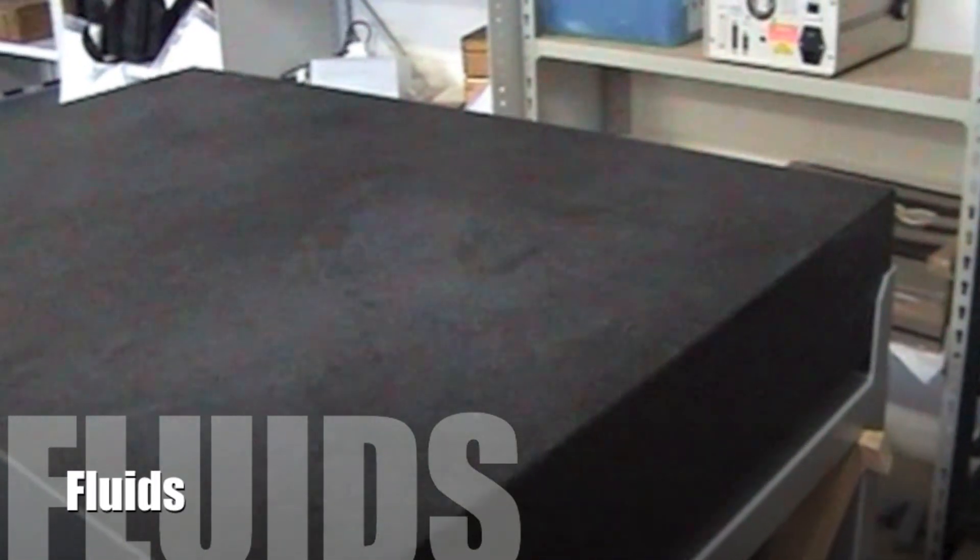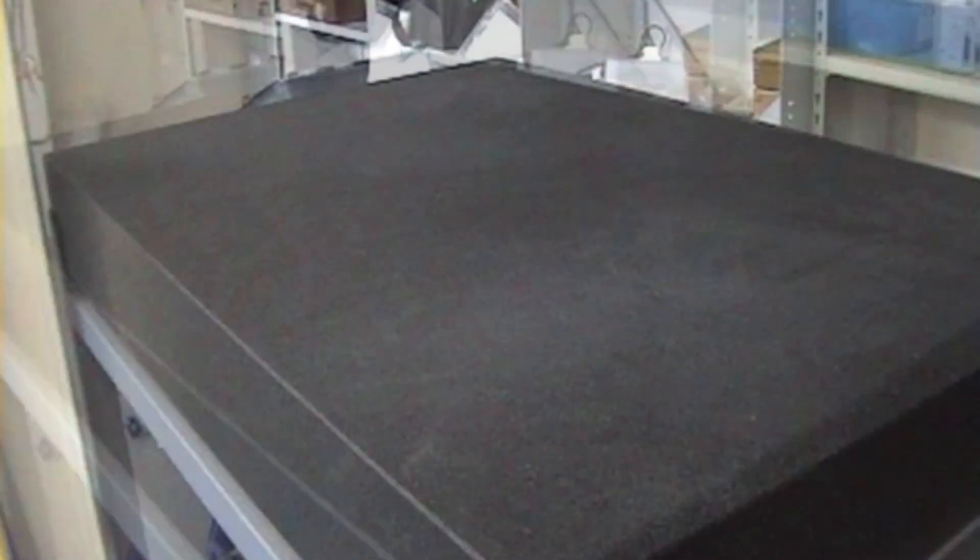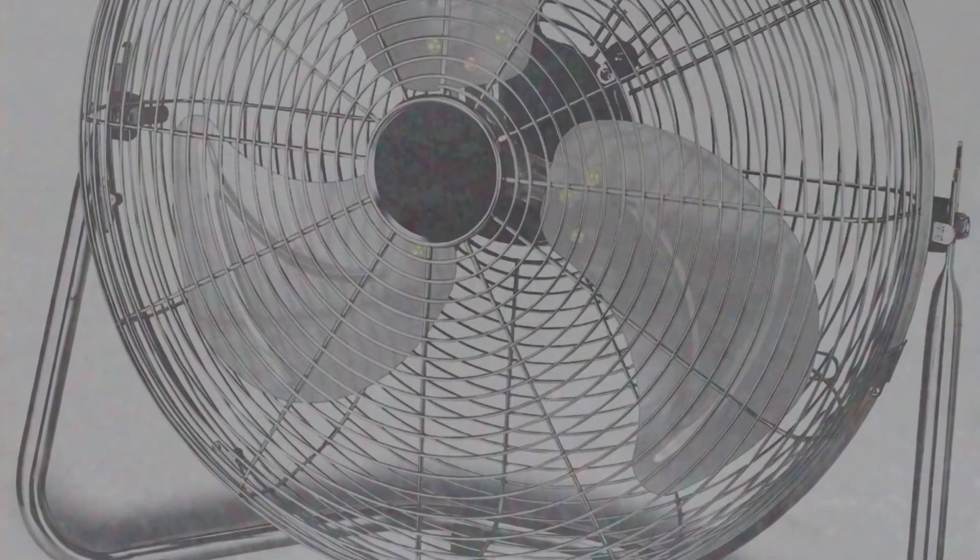Fluids — make sure that people are using the correct cleaning fluids. Granite is porous like a sponge; if you spill any fluid on it, it will soak it up and that will change the shape of the table. And finally, temperature — make sure there are no great temperature gradients, for example no fans nearby or heaters nearby.